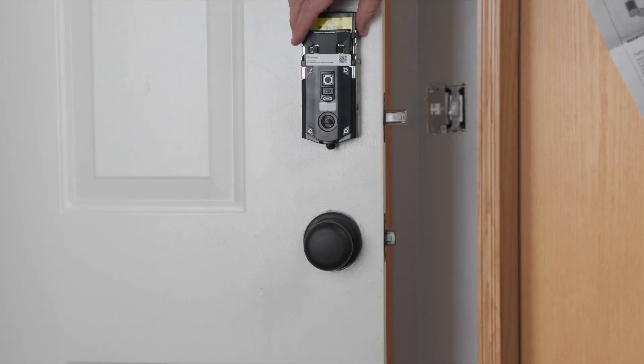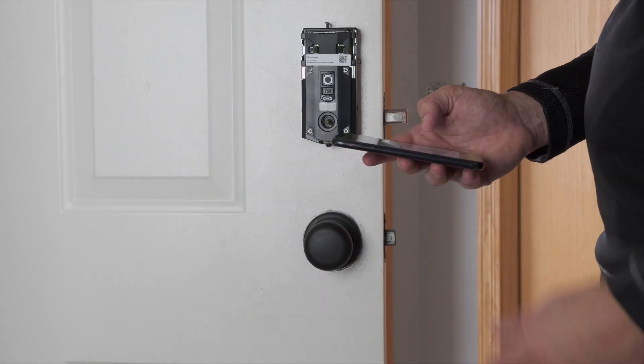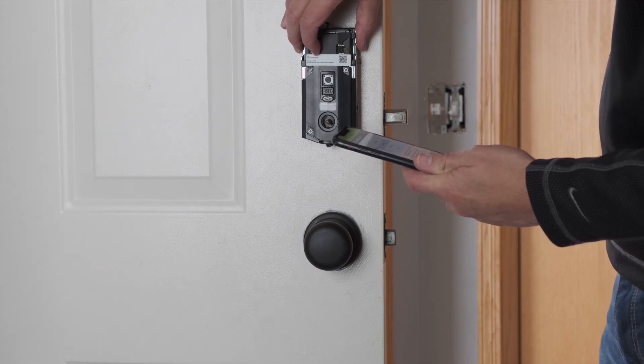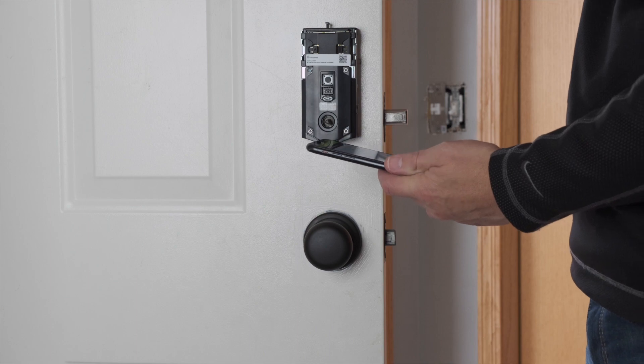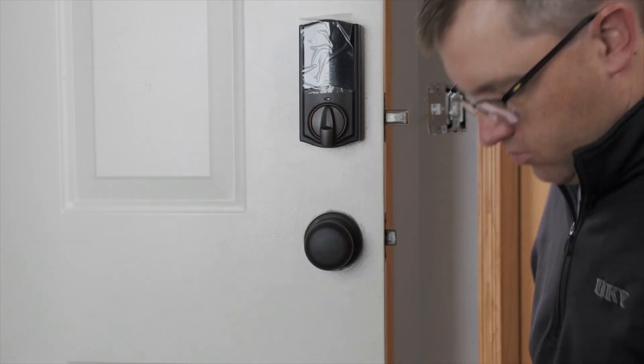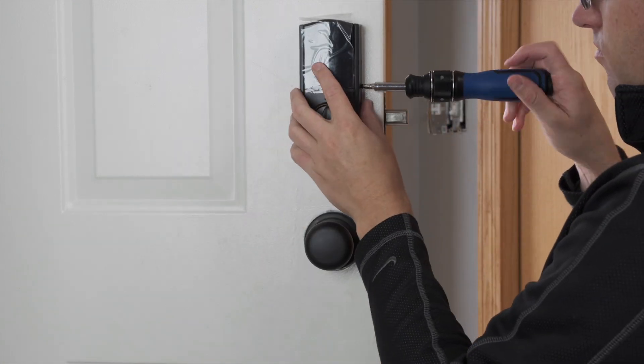Once the lock is in the door, we can install the batteries and add the device to our Hubitat system. To do that, we put the lock in pairing mode by pressing this button four times, then we put our hub in pairing mode using my phone — and voila, our device is connected. Now let's go into our hub and show you how to get your lock codes set up.